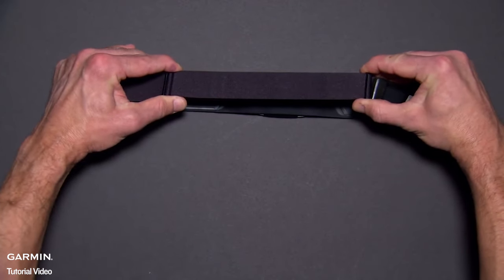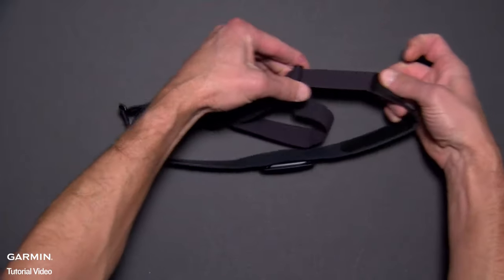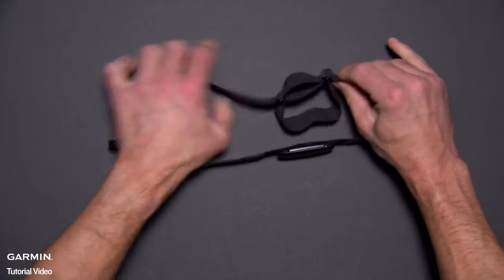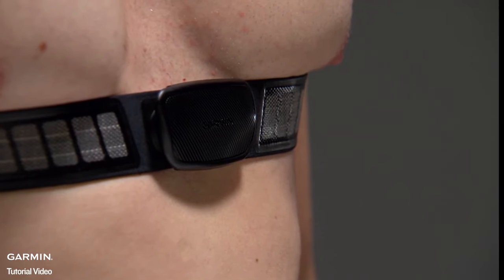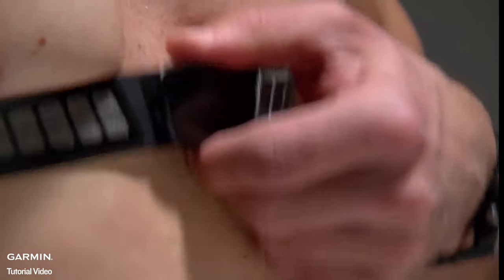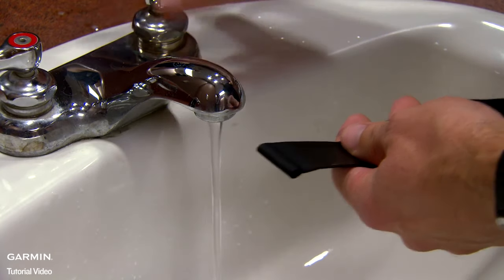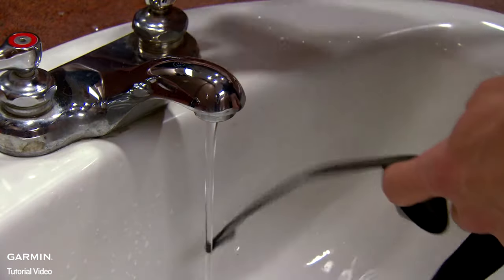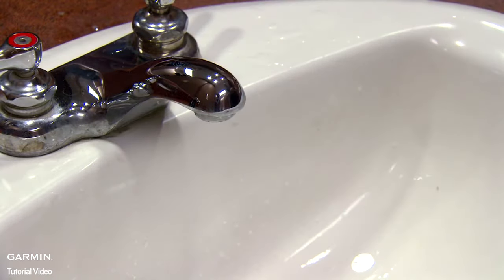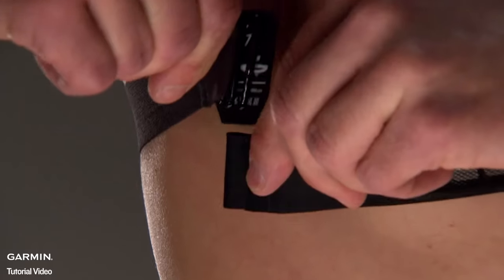Slide the two clips further apart to make the strap smaller, or closer together to make the strap larger. It may take a few adjustments to get it just right. Remember, you want the heart rate monitor snug enough that it won't slide down during activity. Wet the electrodes and the contact patches on the back of the strap. This helps create a strong connection between your chest and the transmitter. Then just wrap the strap around your chest and connect the strap hook to the loop.